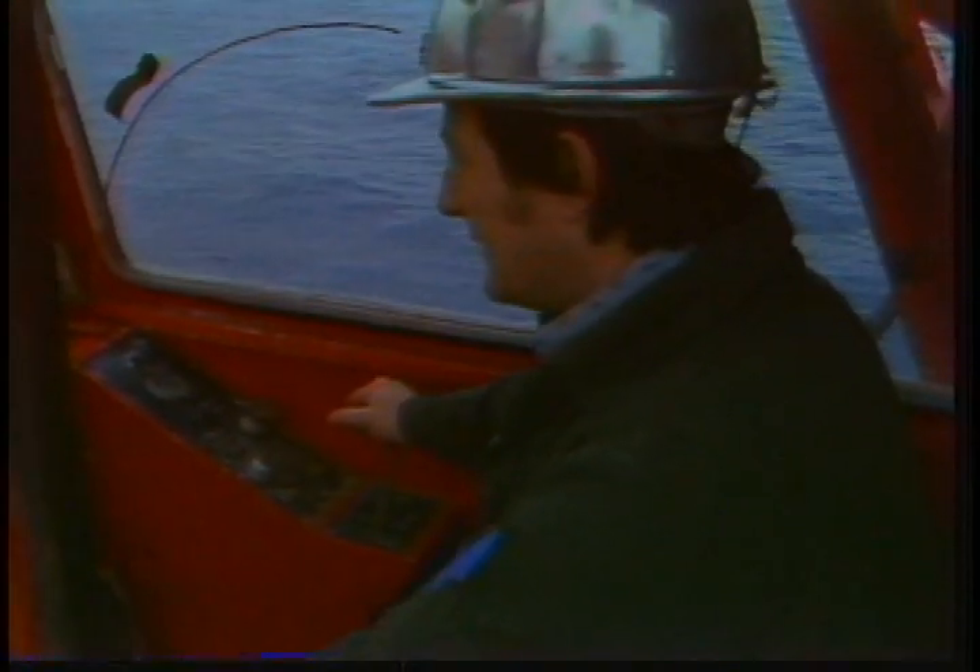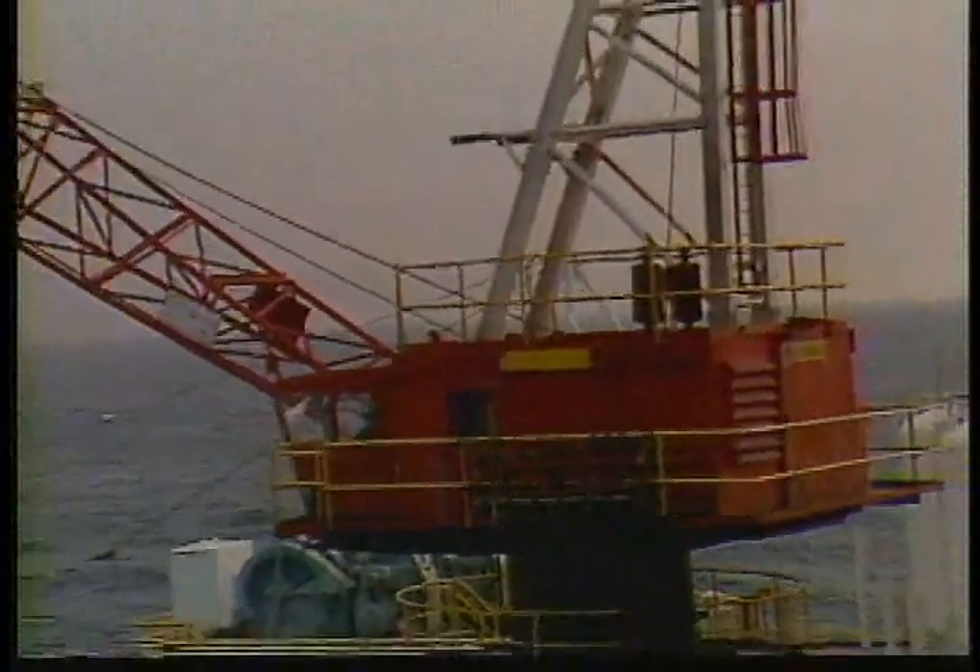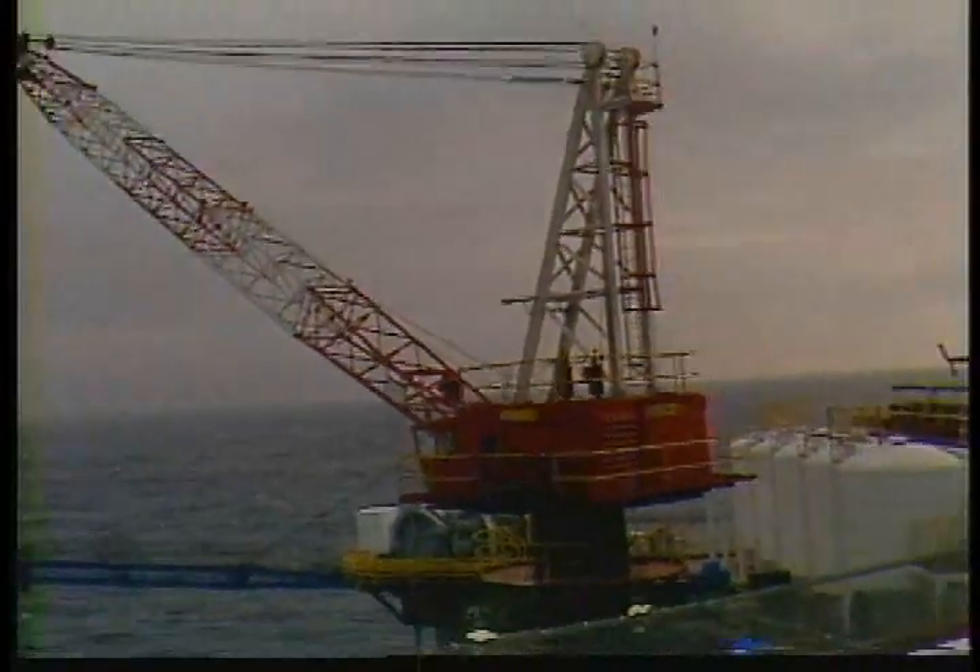We don't intend to make you an expert operator in this show — just get you started. When your barge engineer feels you're ready, he'll assign you to an experienced operator on your rig. That will be your chance to get at the controls. Don't try it yourself on a slow night. By now, you should know the basic exterior parts of the crane. Here's a review.